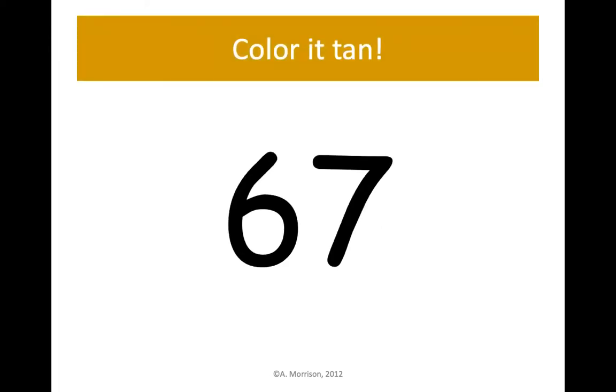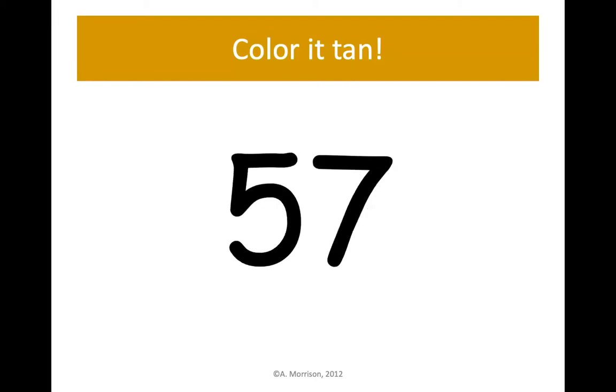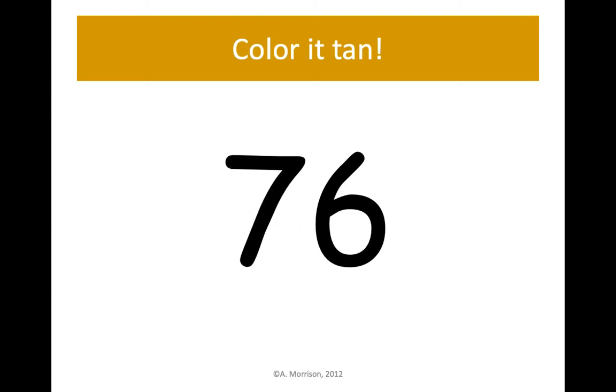67 — color it tan. Remember, if you need to pause the video if it's going too fast, you can always pause after each slide to find the number. Next up is 96 — let's find 96 and color it tan. 57 — color it tan or light brown. 76 — let's color it tan, 7 tens and 6 ones.